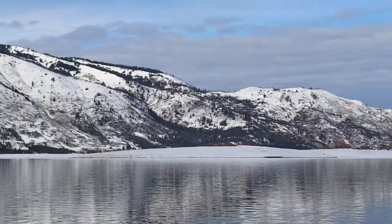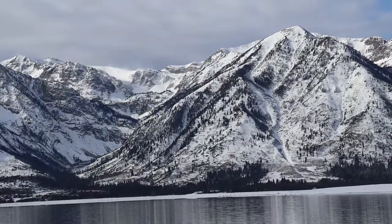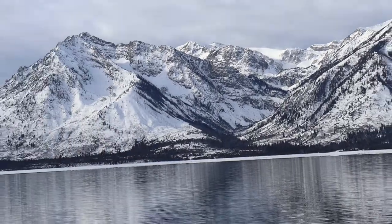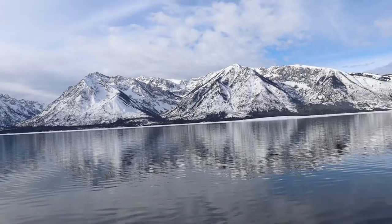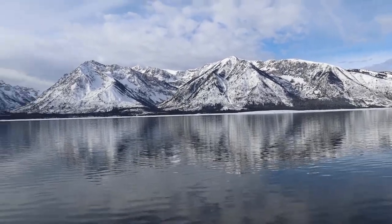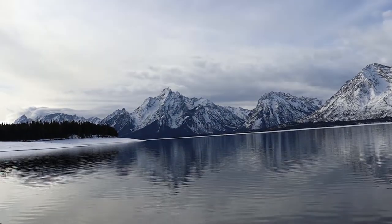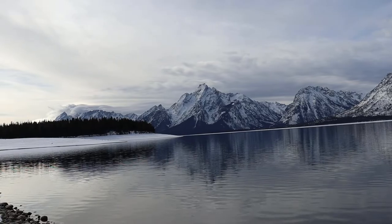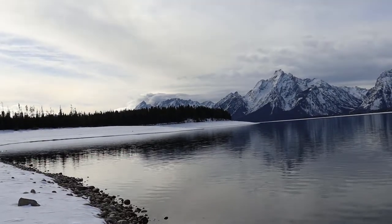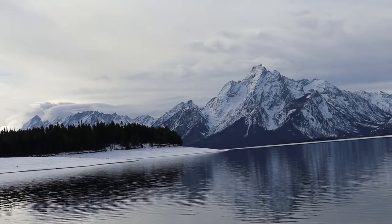Yeah, here we are at the Tetons — this is the Tetons in November, everyone. It is gorgeous, just absolutely gorgeous. I believe that one may be the Grand Teton right there — I could be wrong, it may be the one with the clouds over there. Anyway, I will be home soon to get this for you.